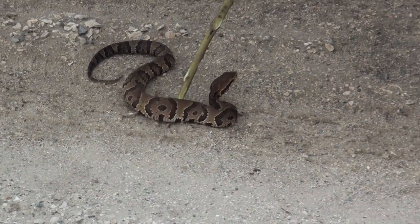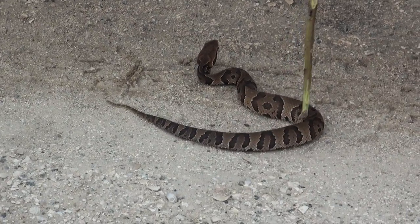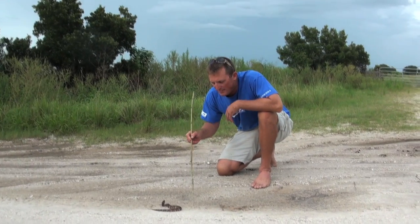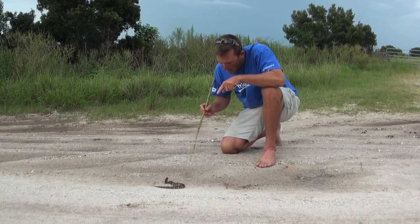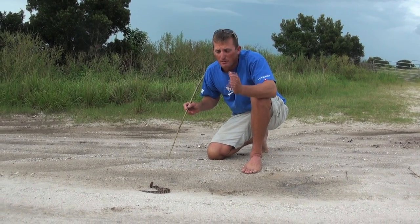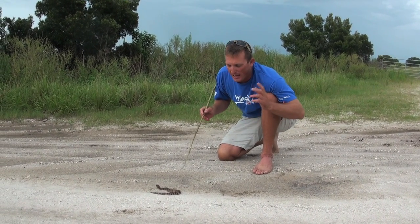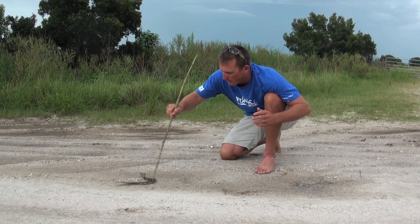This is called a baby cut — it's a little juvenile cottonmouth water moccasin. Would it kill you if it bit you? They're not lethal. But anytime you're working with a venomous reptile like this, you can't make eye contact with the camera because you've got to pay attention to him. So many people consider cottonmouths to be crazy aggressive, and I don't find them to be crazy aggressive at all. We just found him on the road here.